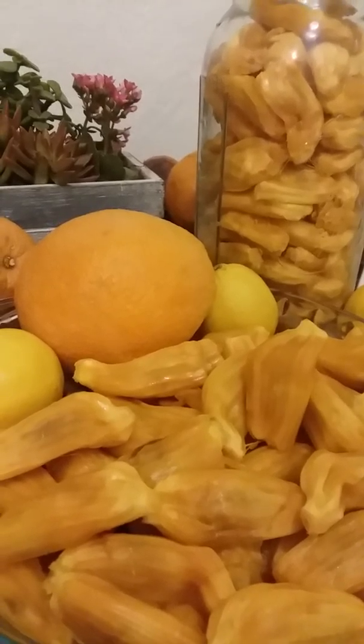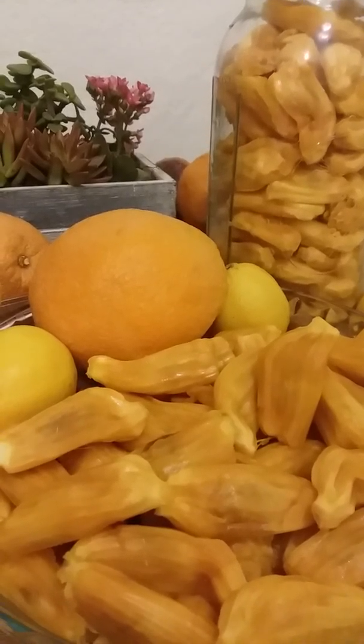It is very succulent, very juicy — some of them almost melt in your mouth. It's really one of the best fruits I've ever eaten.